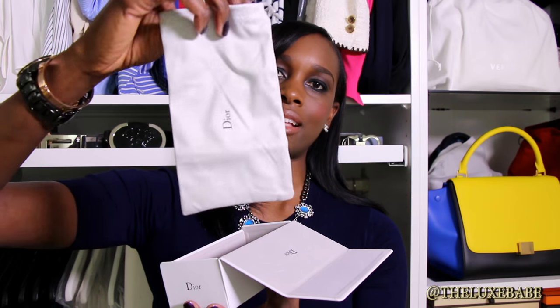So let's see what these sunglasses look like. They come with some information about the lenses, as well as a Dior cleaning cloth and a Dior soft sunglasses case. I think that's really good because sometimes you don't have space in your bag to carry a bulky hard case.